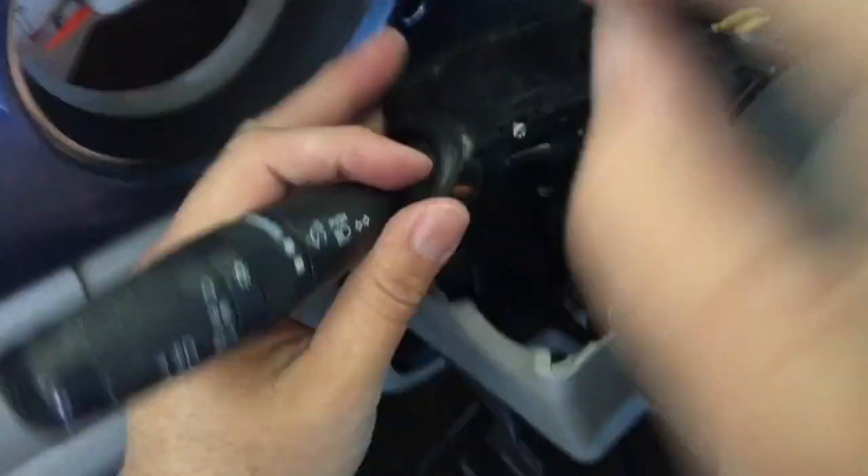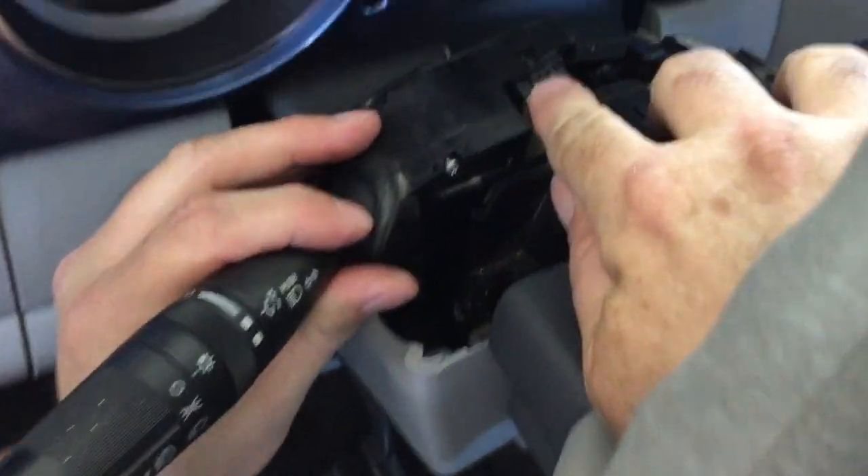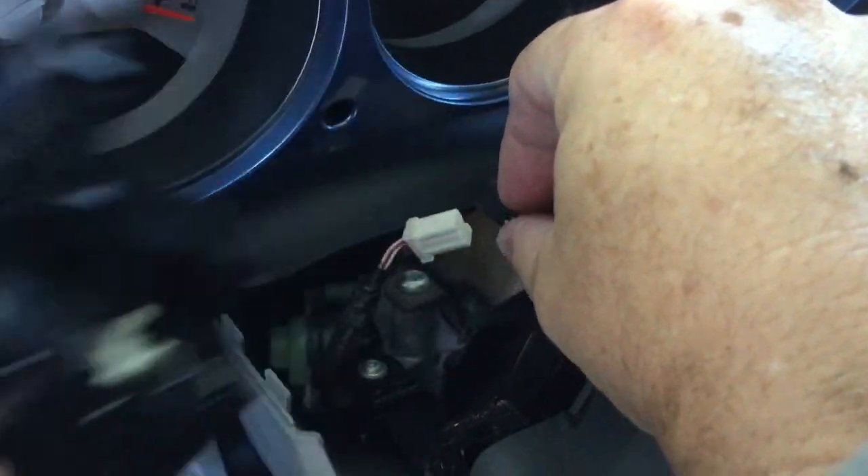And then this just pulls right out. The top one has got a little pin right here — push the pin down and pull it out. Now your mechanism is clear.